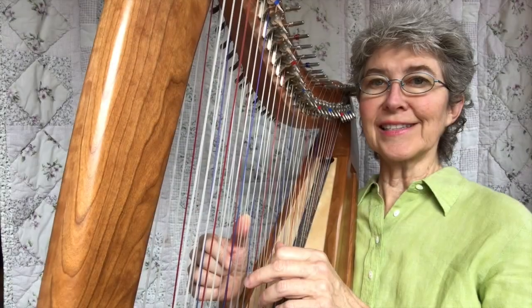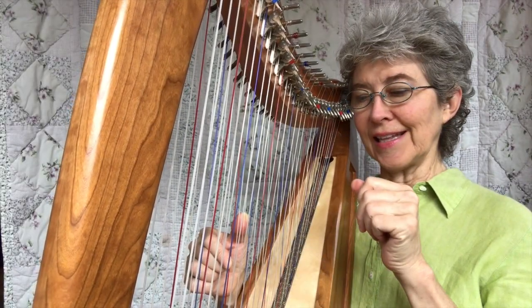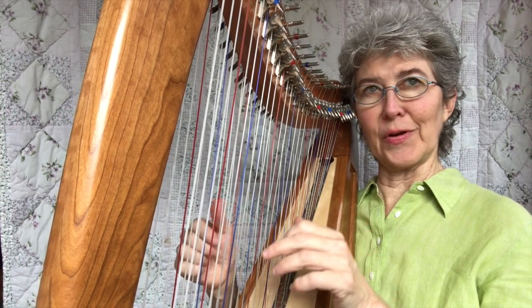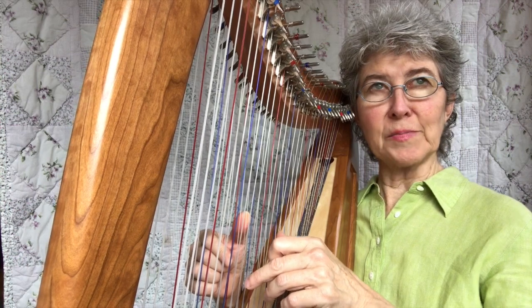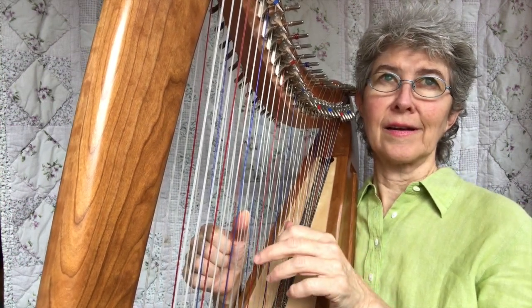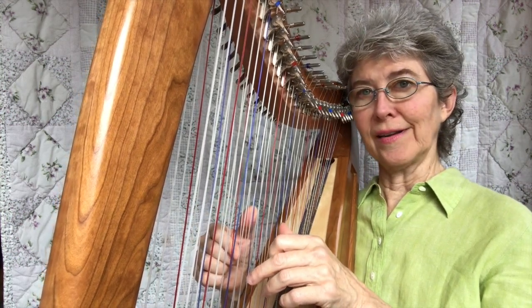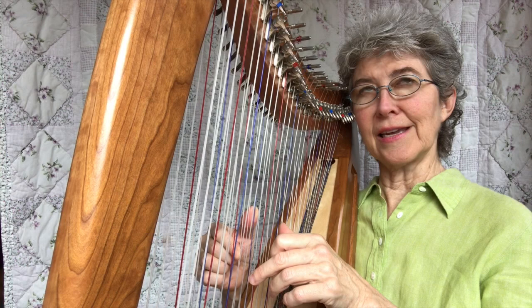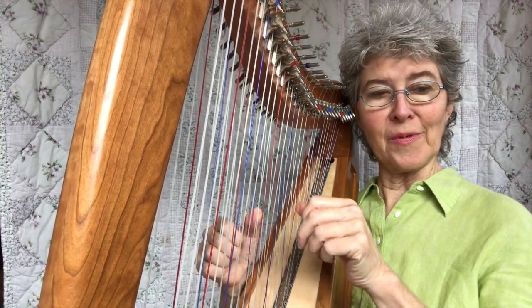Now you can start in sister's position too. This is a C against a C — C fifth, C third. Let's rock them up and do a call and response. Left hand goes before the right hand. I'm going to move my right hand up just one. Left hand is anchored on the C. Keep moving the right hand up one.